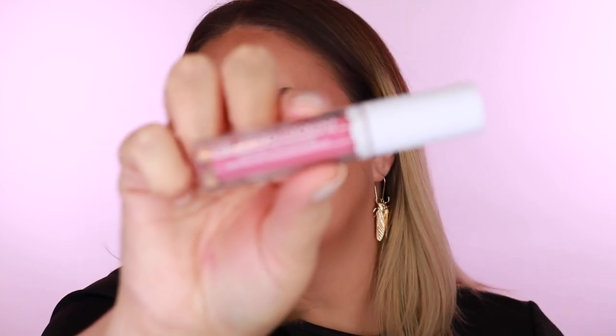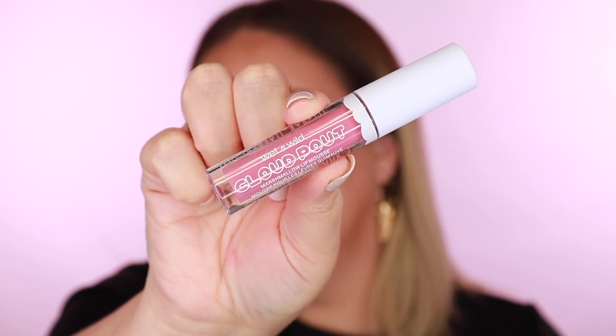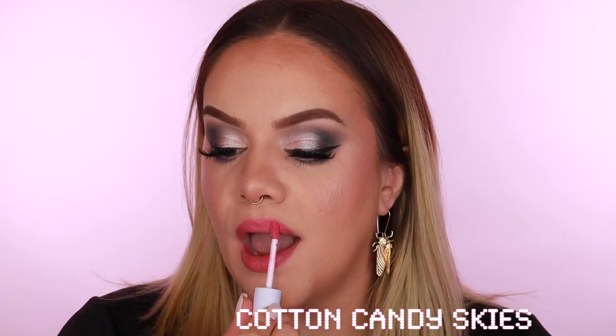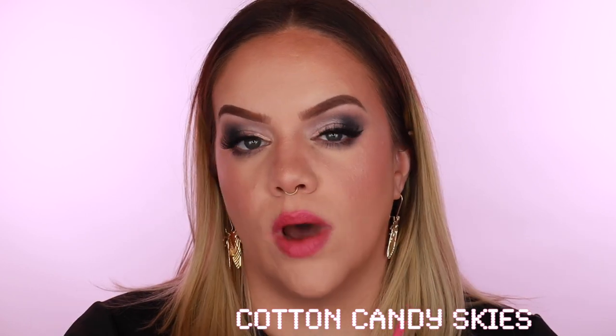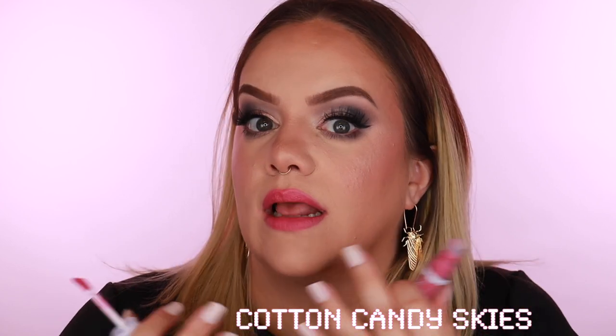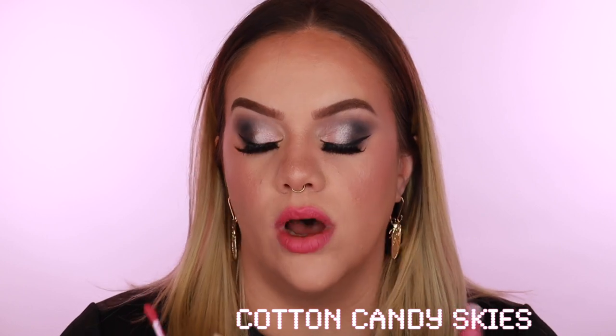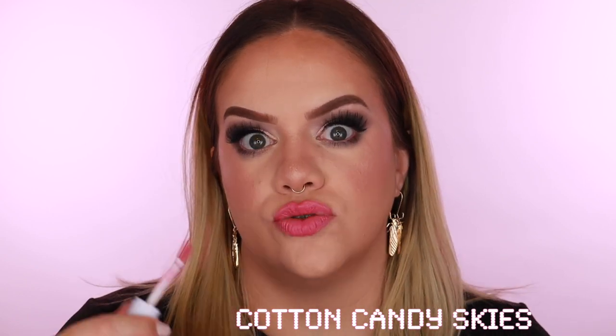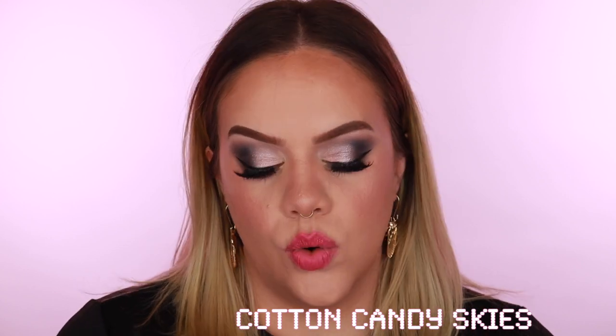We have a lot of pinks that look similar in the tube but can be very different on the lip. Next is 'Cotton Candy Skies' — it has just a hint of cool purplish pink but is mostly a true baby pink. I like that this is buildable — in one swipe you don't get completely opaque coverage, so you can go for a lighter feel or build it up fully. Building it up does slow down drying time a little bit.